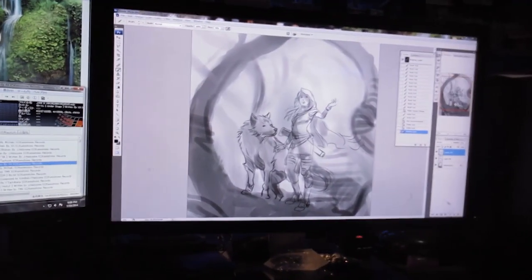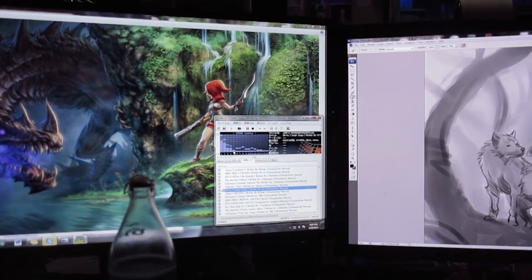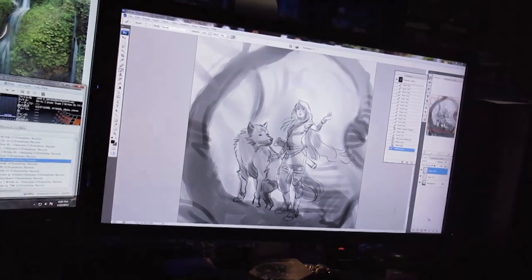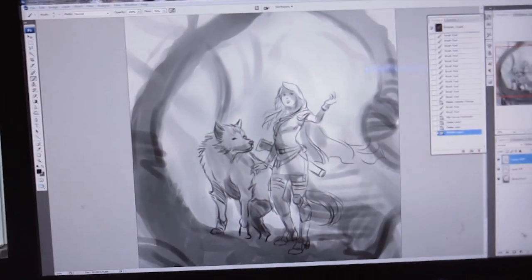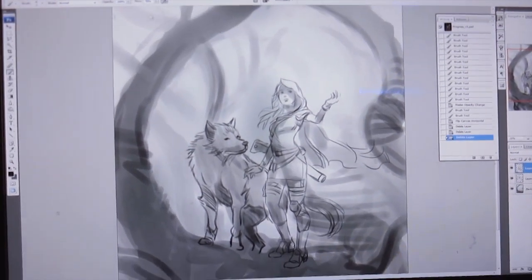I'm working on two screens, and sometimes even three — I connect a third screen or use a laptop if I have to do multitasking. For painting I'm using a Wacom tablet. I use it a lot — you can see there is almost a hole in the middle; it usually comes with a sandy texture but it's all gone already from heavy use over the years. Right now I'm working on a new illustration for Dragonfin Soup, a promotional image and poster for one of the Kickstarter tiers.